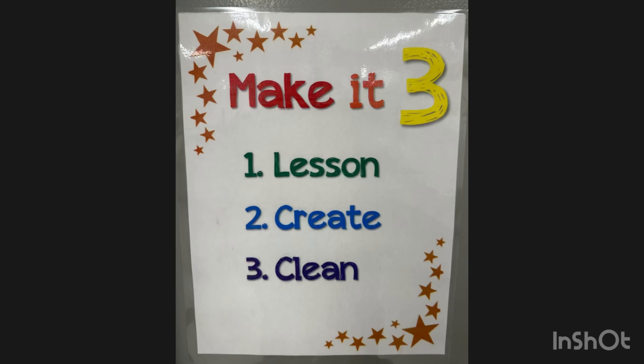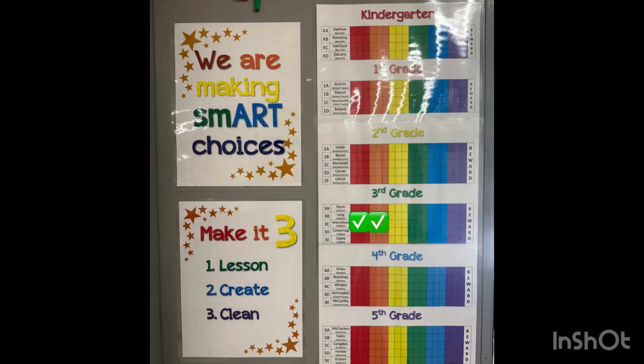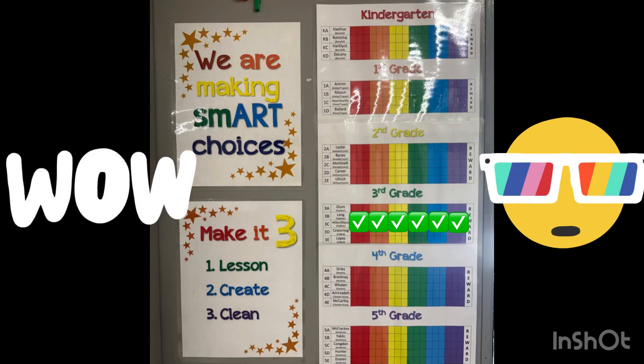Each time you come to art, your class can earn up to three points: one for the lesson time, one for the art creating time, and one for quiet cleanup. Every point you earn gets you closer and closer to your free art day.